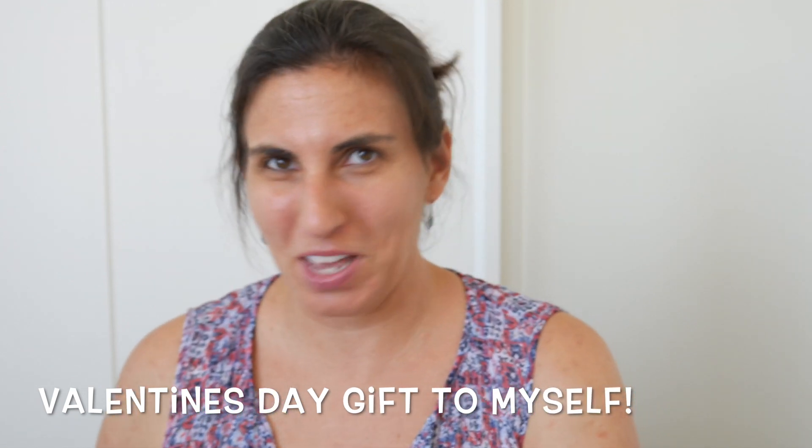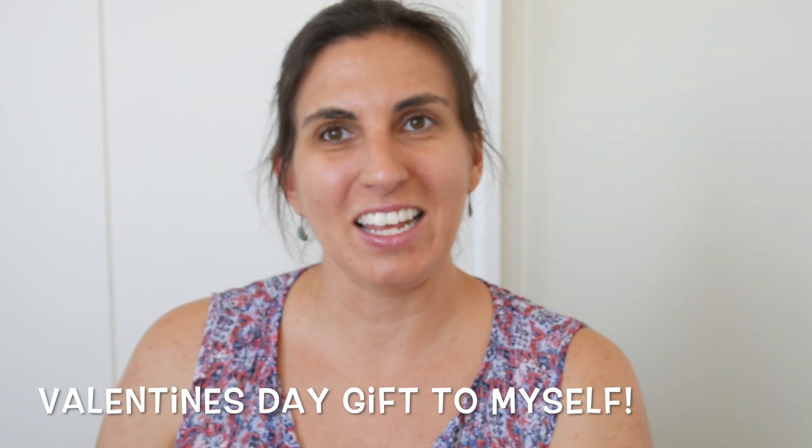So I decided to treat myself and get another one, but I got it in the blush. I love all the pink, right? I haven't seen this one before and I love these as handbags, so this would be my handbag.